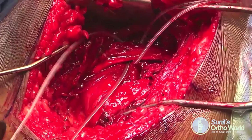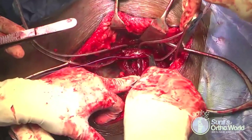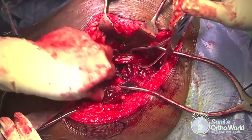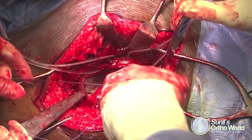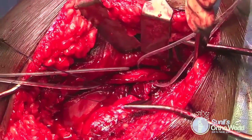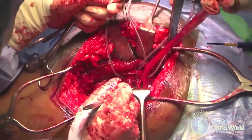The sciatic nerve is isolated and protected using two wire loops, and it is extremely important to ensure no traction is placed on the nerve. Once safely isolated, the short external rotator muscles are tagged with sutures before elevating them from the posterior capsule. The quadratus muscle should be left untouched throughout the procedure so as not to interfere with the blood supply to the femoral head.